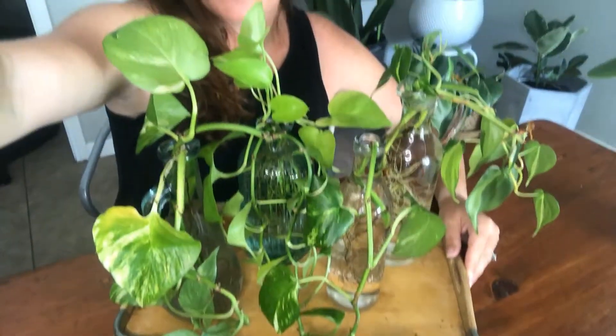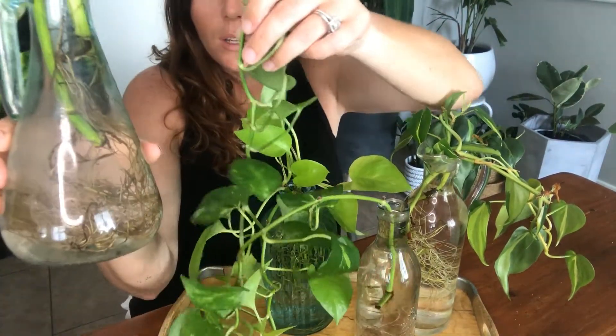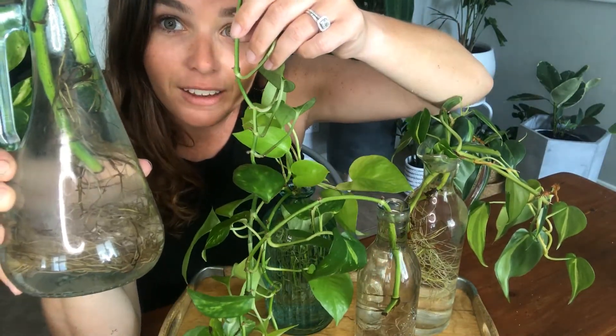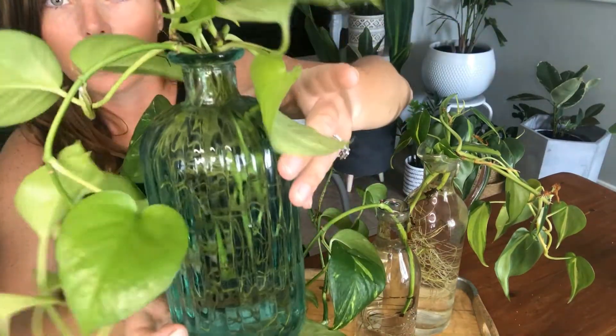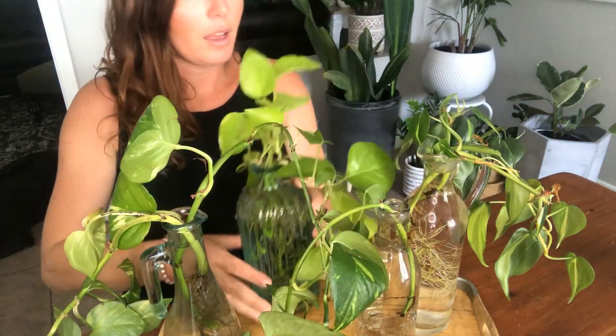I've got a few propagations going on right now. These four I always keep on my dining table — let me get you a view of this. I should add that arrowhead to the party too. So on this tray I've got devil's ivy — golden pothos — with roots hanging down. I mentioned I don't really clean the water, and you can see that now — you can tell I'm not lying. But it's not bad and the roots in there are happy and healthy, so I'm just super happy with how it looks.